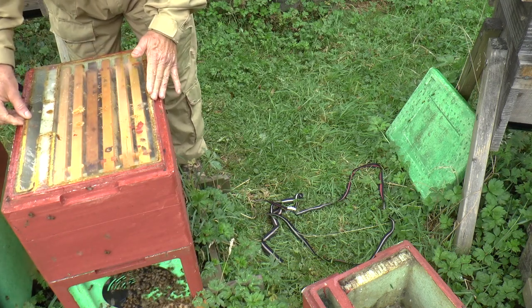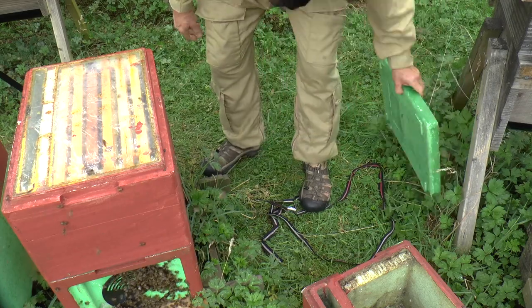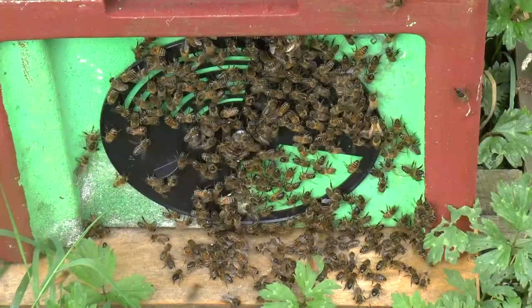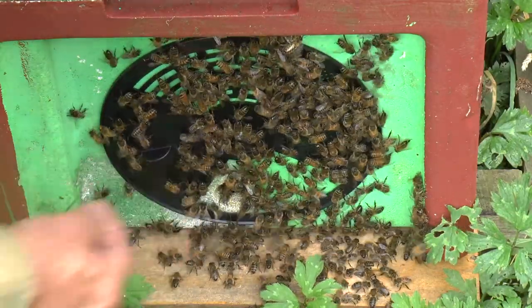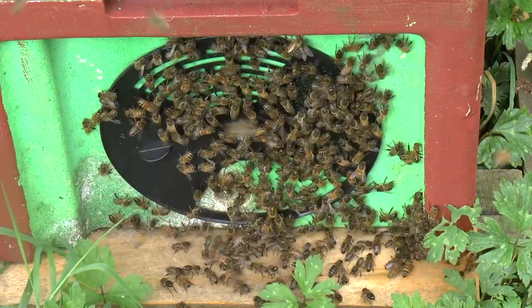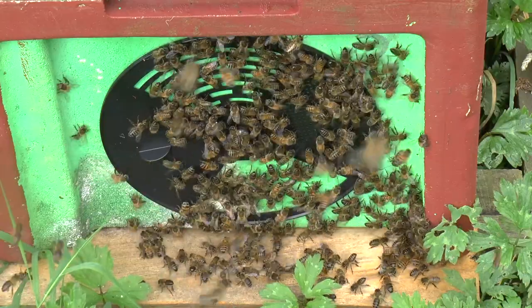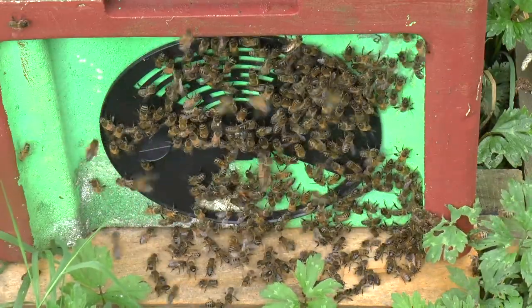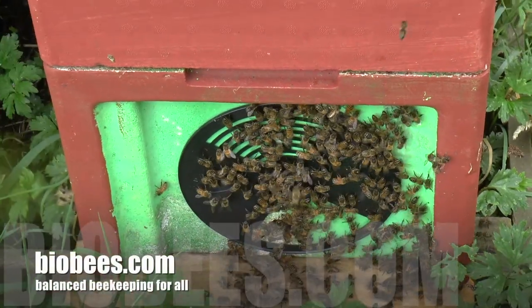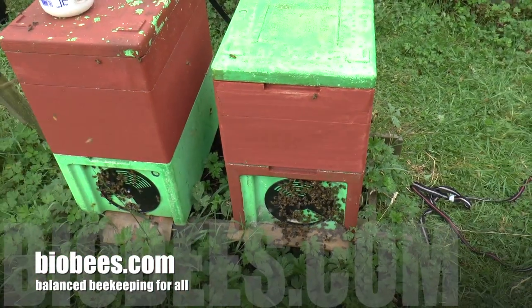Okay, there's our setup — I'll put the cover back on. There's our cell finisher. There's lots of activity around the entrance now because that was all a little bit confusing for them. There's lots of pollen coming in — some nice dark orange pollen — and one or two bees have got telltale signs of Himalayan balsam on them, so they've found some balsam around here somewhere. Hopefully all will be well; we'll come back in a few days and check that those cells have been sealed and they'll be ready to go into mating nukes quite soon.